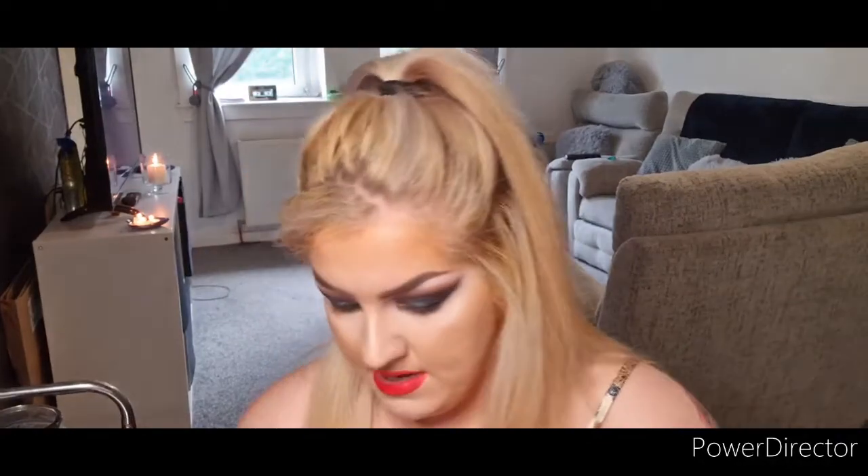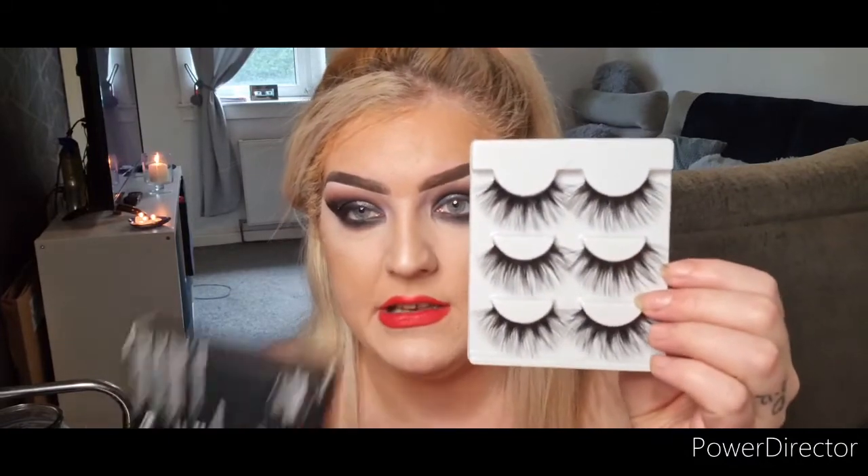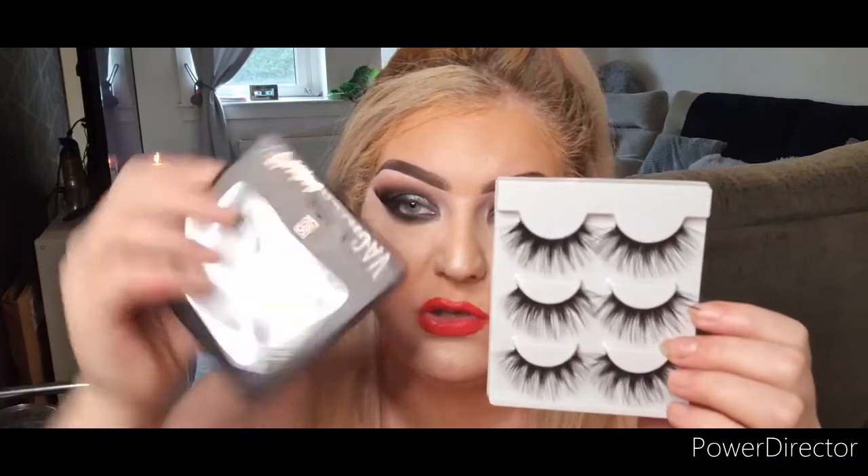I've got new lashes to use. I've got the Shein ones and I've got these from SoSue. I'm going to try the Shein ones on and see if I like them. I just applied those Shein lashes — they're alright, but they're a bit thin. I would like thicker lashes for this look. This is the final look — my lady of the night look.